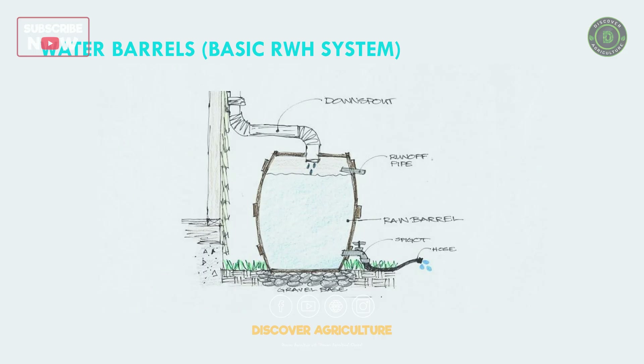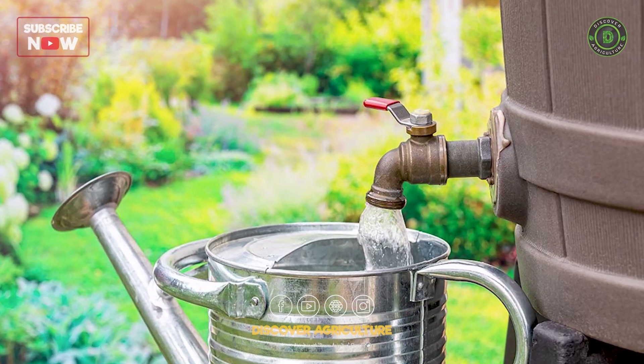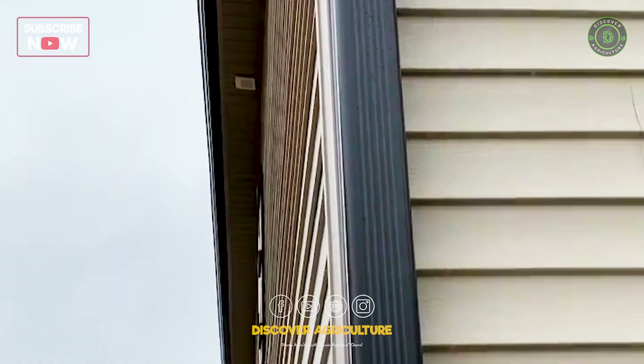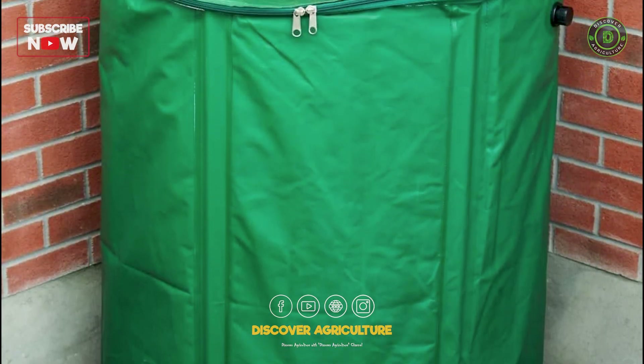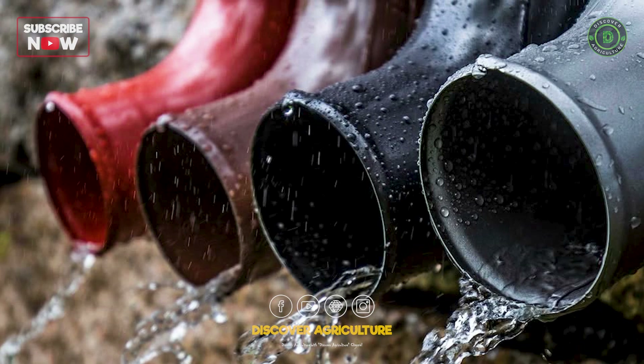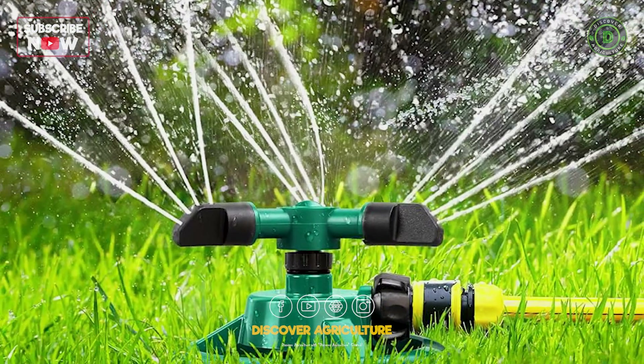1. Water Barrels — Basic RWH System. The simplest and most affordable method, where rainwater from rooftops is channeled via gutters into storage barrels or tanks. This water is ideal for gardening, irrigation, and other non-potable uses.